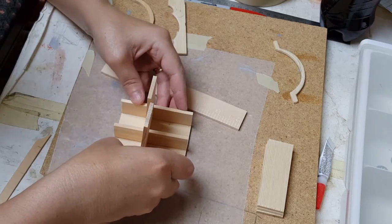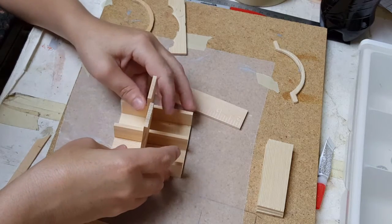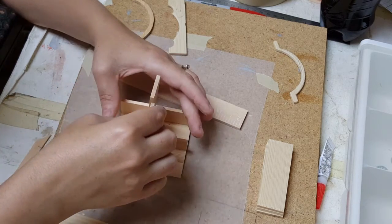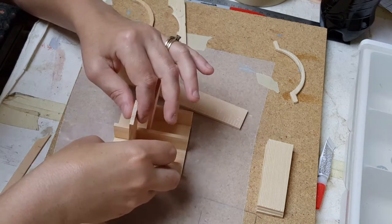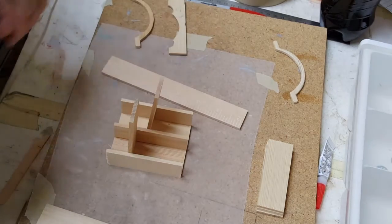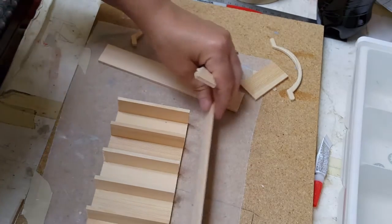Continue this process until you put all of the pieces on, exactly like that. You may want to cut yourself a couple extra shelf boards so that you can use them in place, but make sure you don't push it all the way down — otherwise you'll be gluing it in that location.